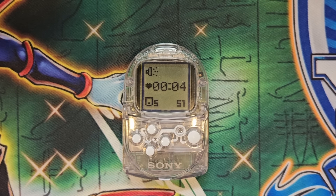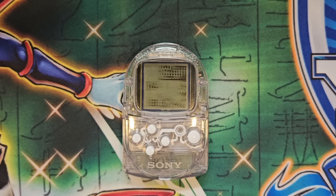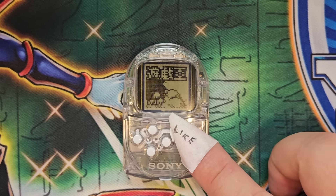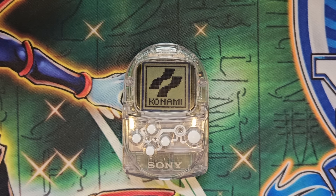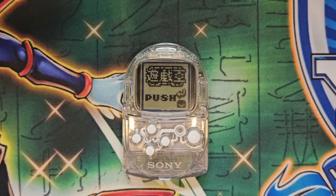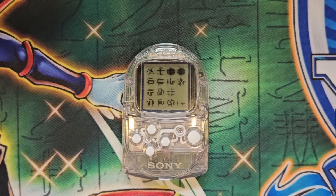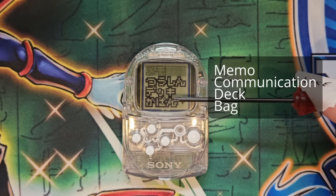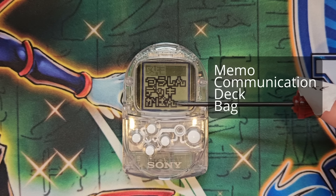Booting up the Pocket Station, we swipe across our game library until we find Forbidden Memories, which features a very happy bouncing Kuriboh — look at this little guy. Accessing the program, we're greeted to its main menu which consists of four options. From top to bottom, the options read: memo, communication, deck, and bag — or chest if you prefer to call it that.